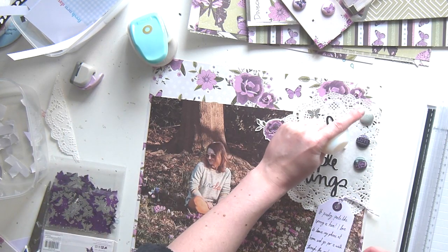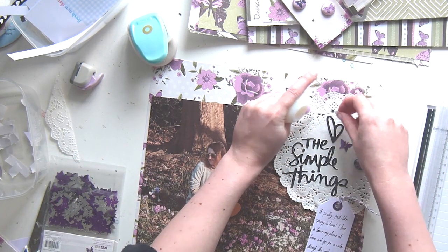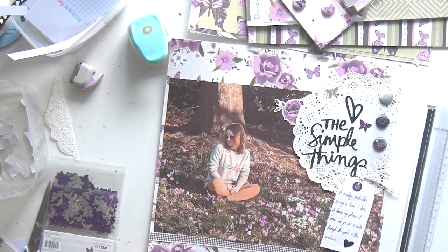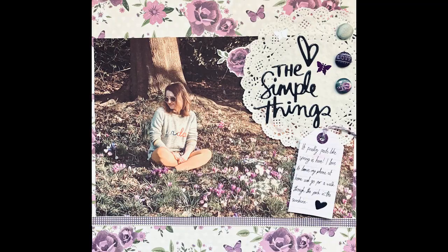Here I'm just adding some sequins from the collection, and I think I'm done. Here is the final image — thank you so much for watching! Bye!